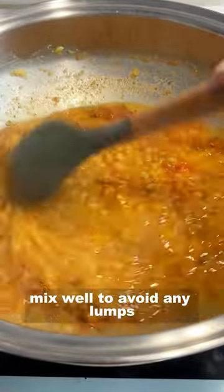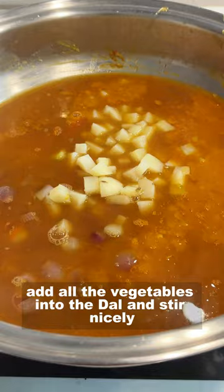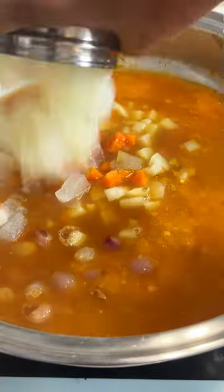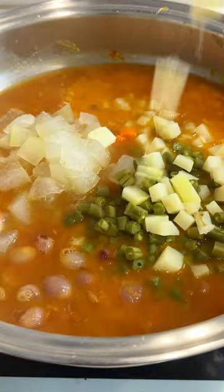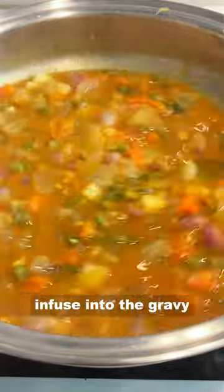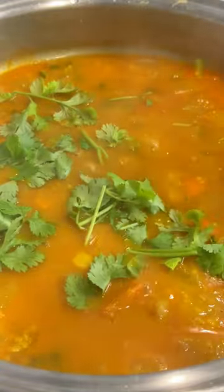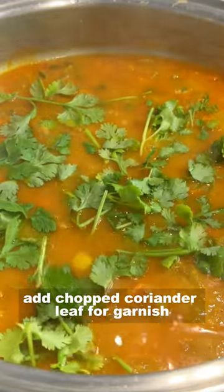Mix well to avoid any lumps. Add all the vegetables into the dal and stir nicely. We will cook for another 5 minutes so that the flavors of the veggies infuse into the gravy. Add chopped coriander leaves for garnish.